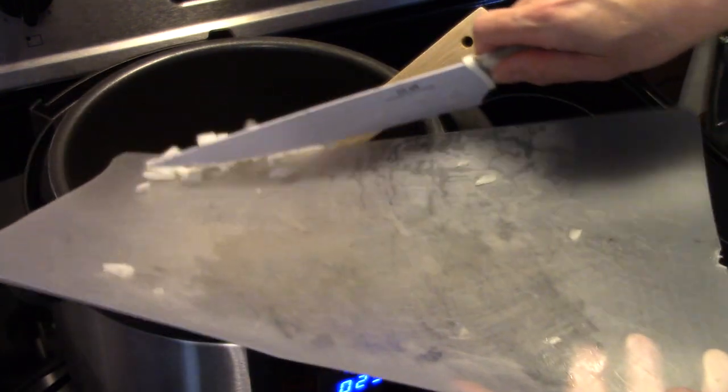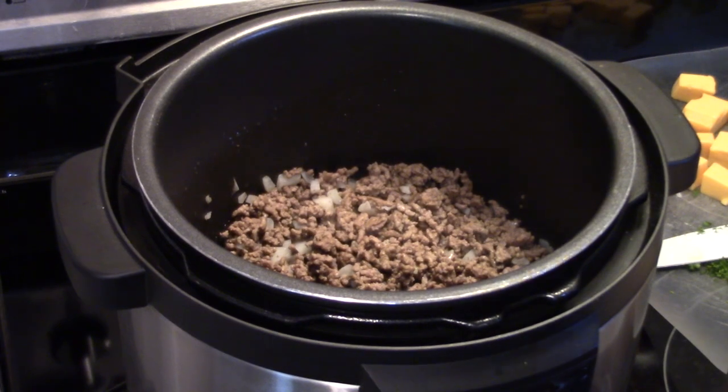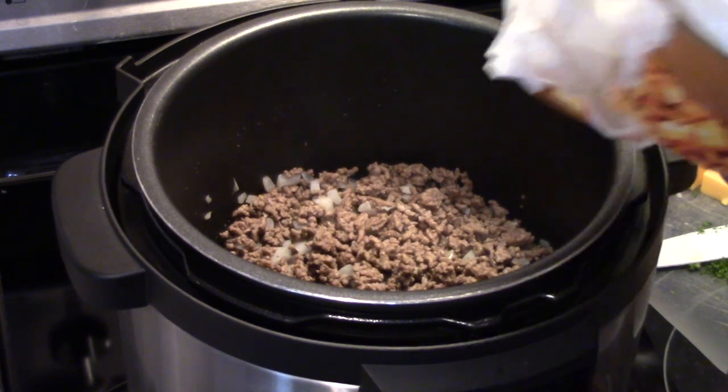Then I'm going to drain the grease off the ground beef because this isn't lean ground beef. Now that my ground beef and onions are cooked and I have the grease drained, I'm going to add in a 2-pound bag of frozen hash browned potatoes.